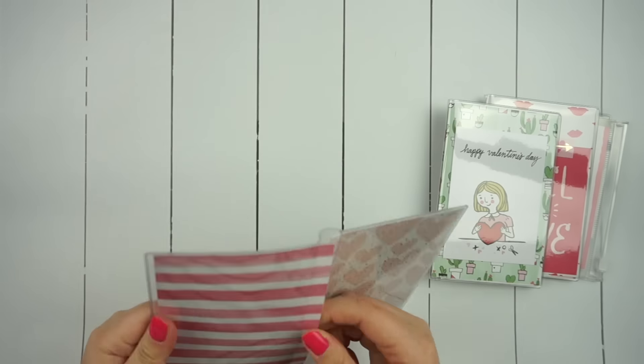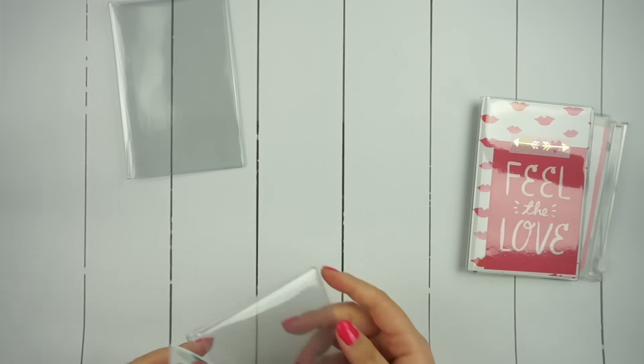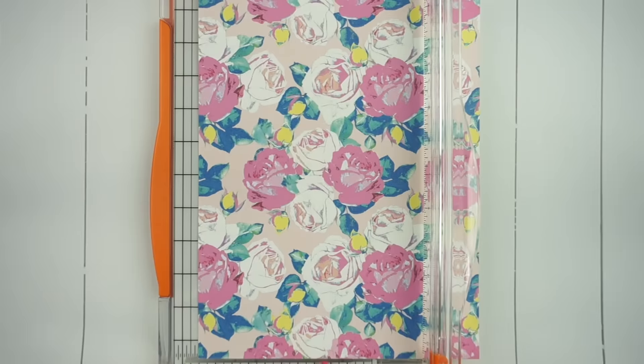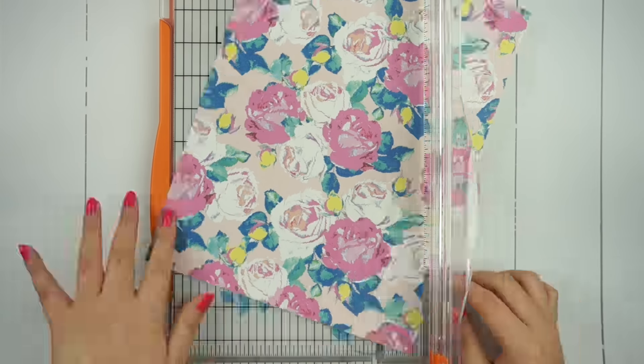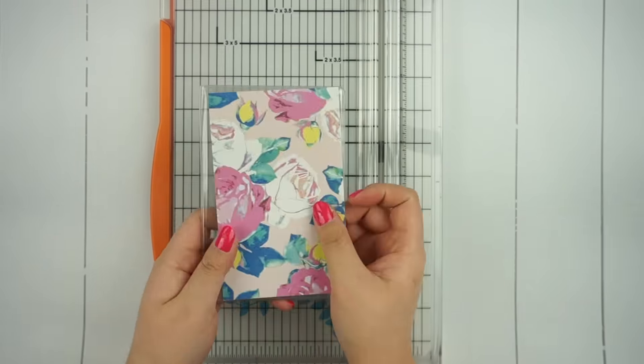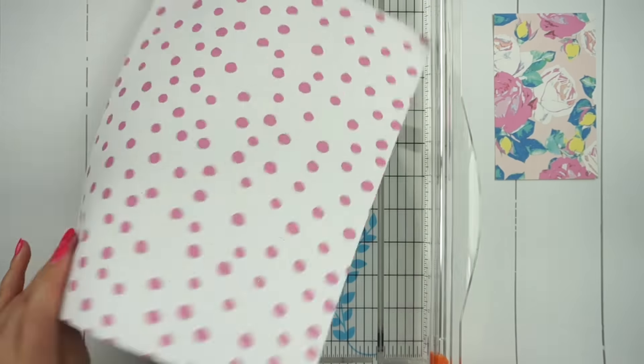I already have these interchangeable dashboards by the Foxy Fix ready to go, so all I need to do is cut my patterned papers to the correct size, which I measured out to be just about 3 inches by 5 inches, and then I will decorate them and insert them into the dashboards.